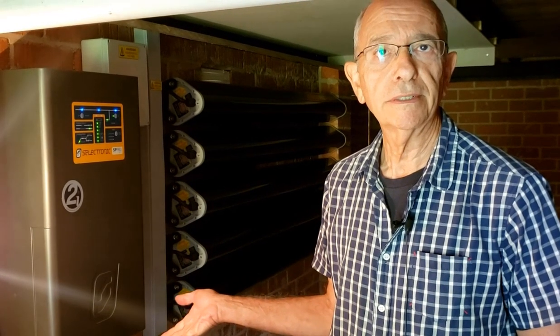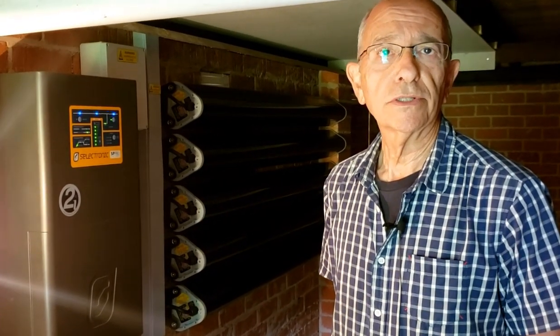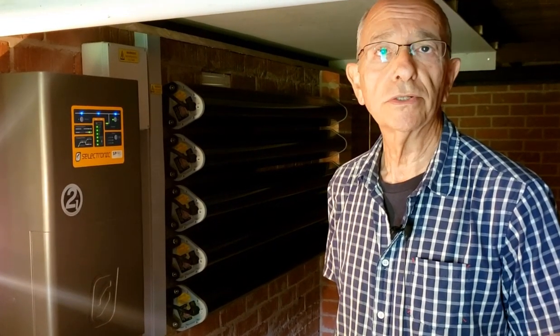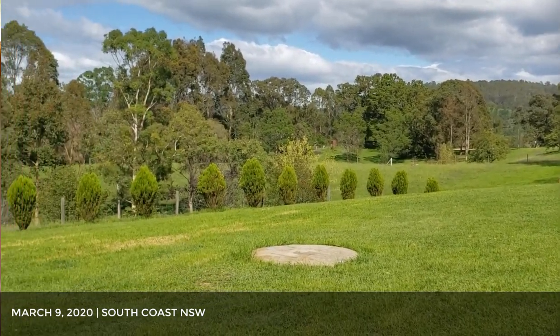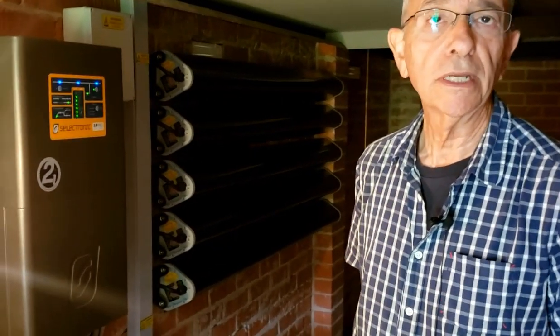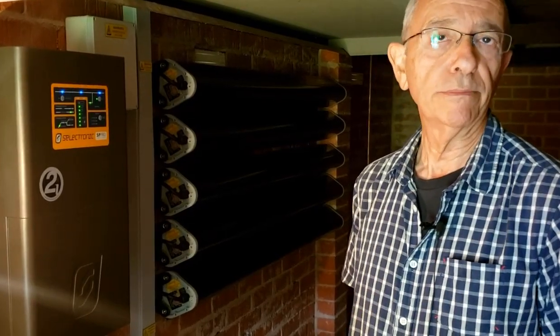We want to be more environmentally sustainable. We've got a good solar system but of course for half the hours of the year it's not producing anything at night, whereas it does produce more than we need during most days. So it just makes sense to try and store as much as we can to use overnight, and so far — it's only been running almost a week — it's able to run us through overnight without doing any imports.